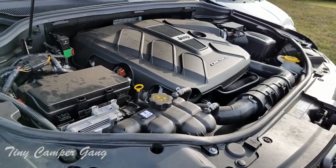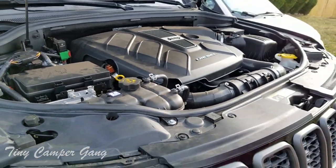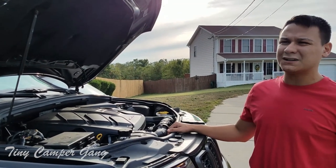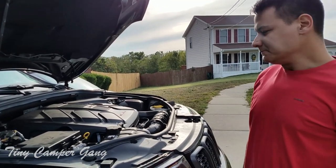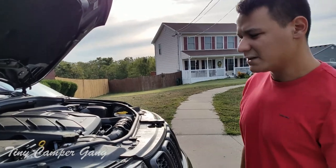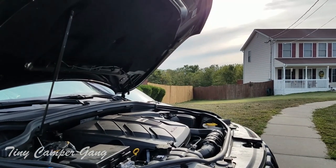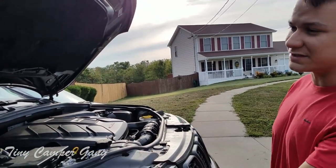The reason I decided to go with an EcoDiesel instead of a Hemi or a V6 Pentastar engine was because of the torque. Right now towing our little Maple, we're getting about 15.5 to 16 miles per gallon on the highway doing about 55 to 60 mph. I haven't done 65 yet with the trailer — I'll probably keep it around 60 to be safe. Without Maple attached, we did a nine hour trip down to South Carolina from Kentucky and got about 26.5 miles per gallon on one tank of gas, which is outrageous for a vehicle of this size and weight.